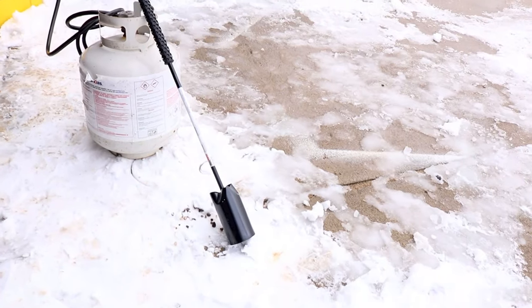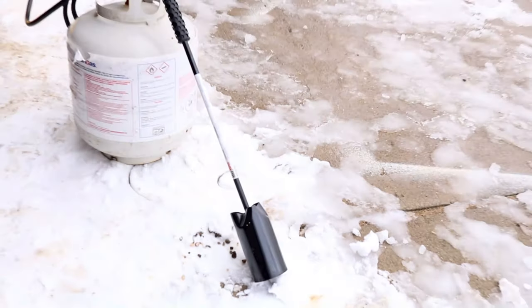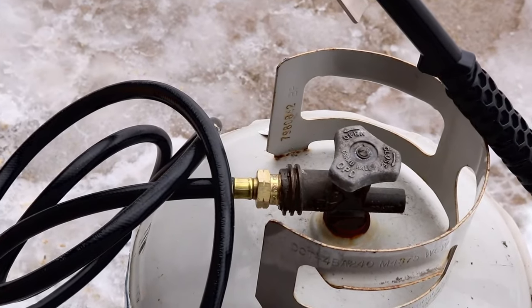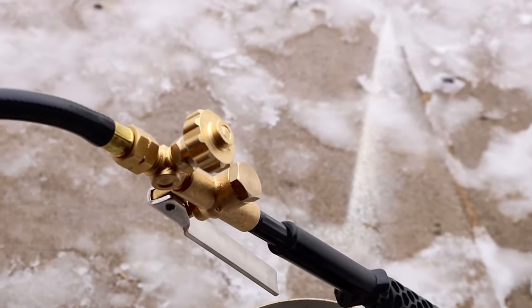Then you've got a little igniter and you just ignite it. The whole purpose of having one of these is so you can burn, melt, or heat just about anything you want. Believe me, you will feel the heat coming out of this thing. You can see where it hooks up to the propane tank — just make sure that's in there nice and snug. You don't want any leaks.